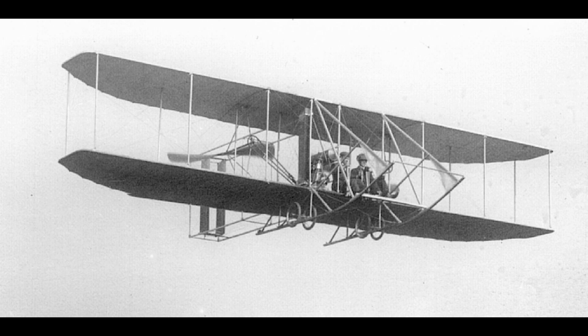The airplane ran down the rail on two modified bicycle wheel hubs.